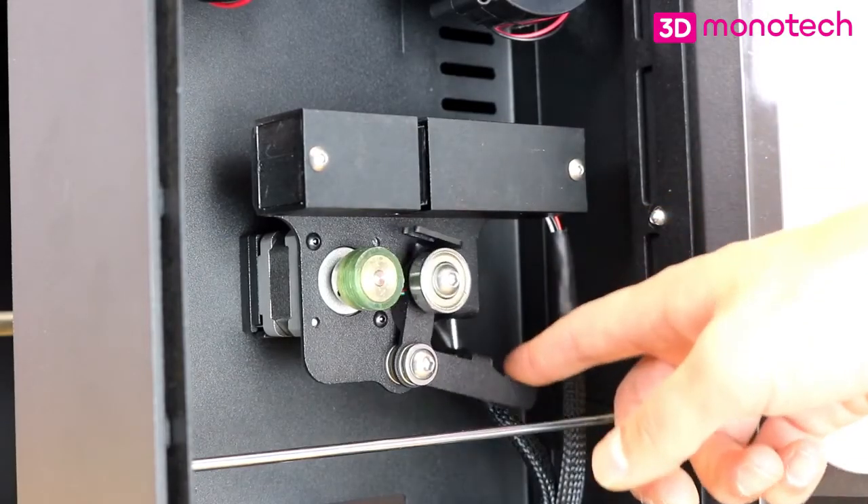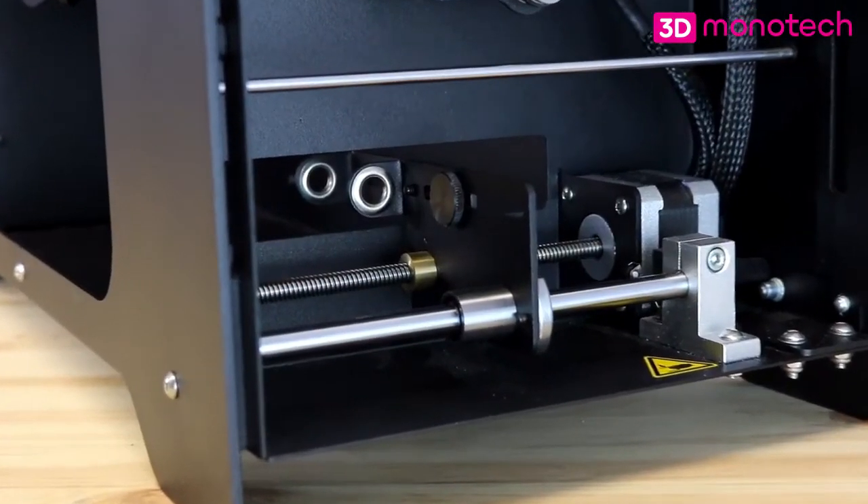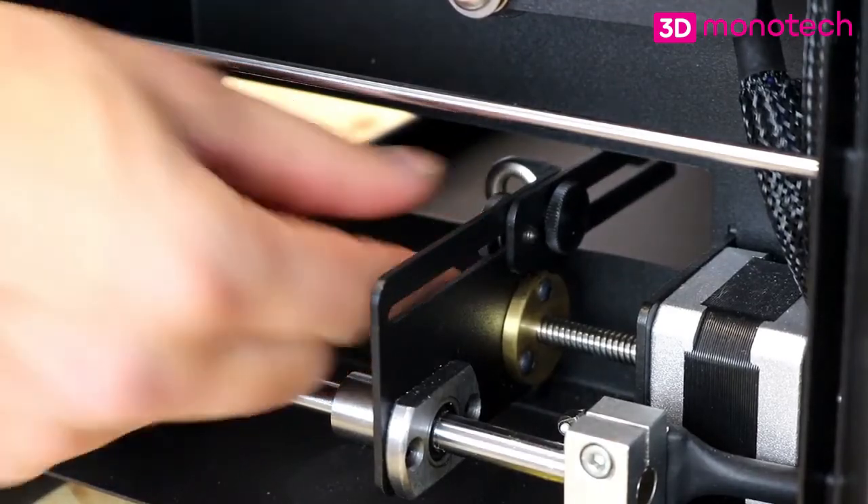The puller mechanism consists of two wheels that clamp filament in place using spring tension. Filament is guided to the spool using a positioner. When properly set up, a neat spool can be created.